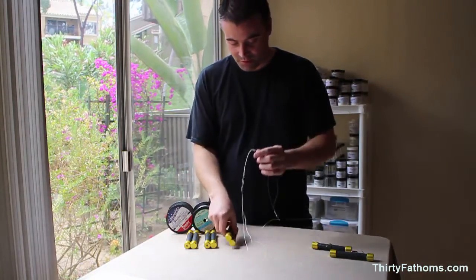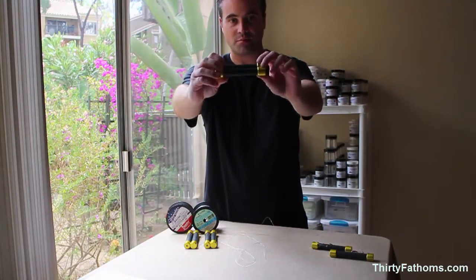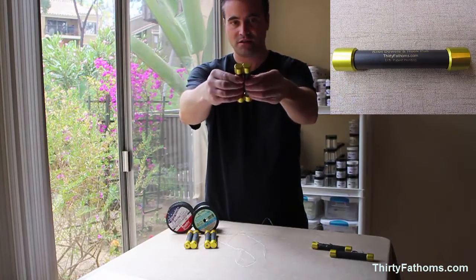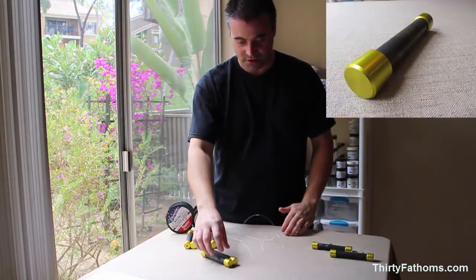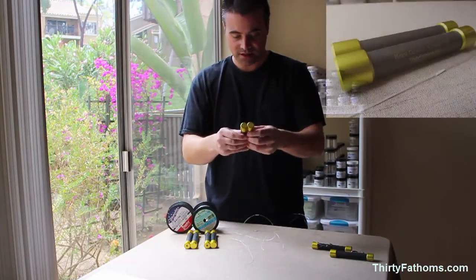So to solve that problem, I designed these tools. I just call them knot pullers. It's black grip-like material that's on a couple of rods. They're held together magnetically so you can put them on the table and they won't roll around on you because they are circular. And here's how I use them.